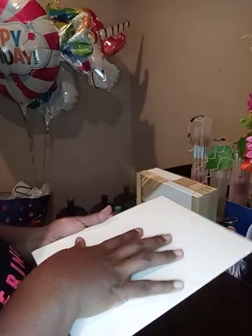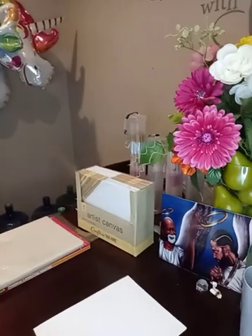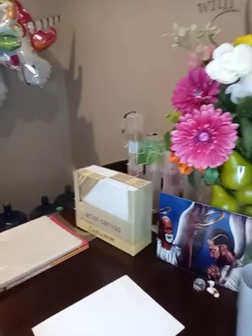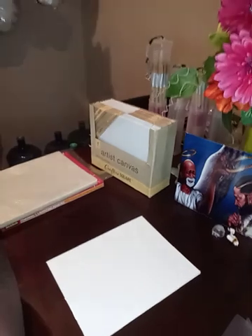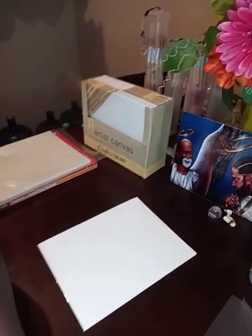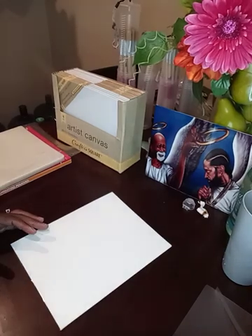Right now our canvas is a little warped, but that's going to be okay because once we put the picture on, we're going to sit something heavy on top of it so that when it cools down, your canvas is flat. So what we want to do now is take our canvas and tape it down to our picture.